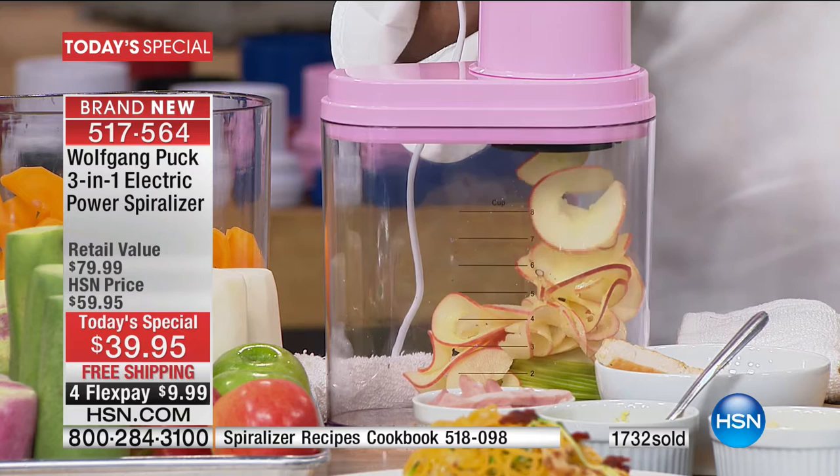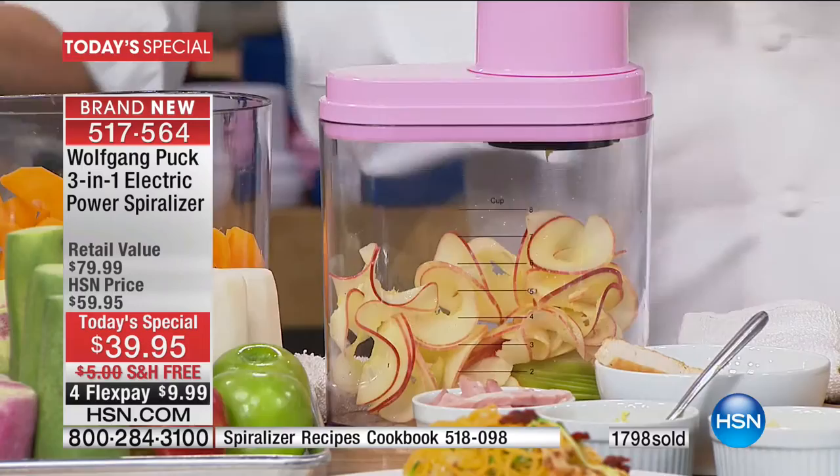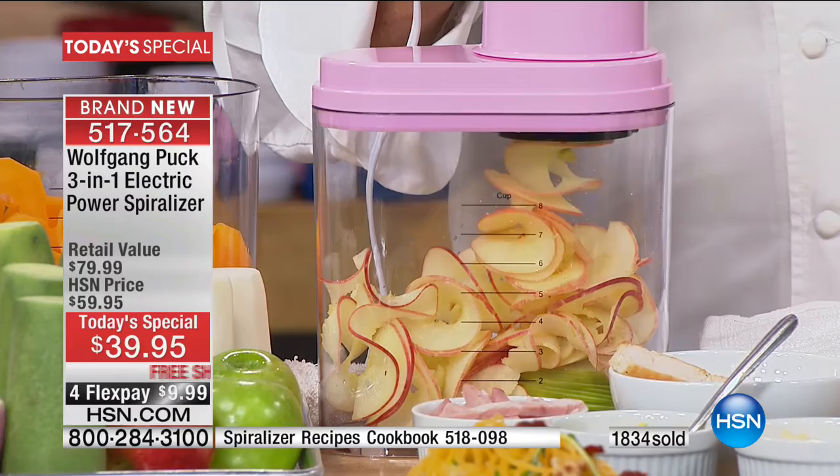Whether it's apple pies or just getting the kids to snack, I have 3,000 extra carafes. If you're going to be zoodling your brains out like I am, get the extra carafe — because maybe you want to do savory like zoodles in one, and then you want to do sweet like apples in another. So we have 3,000 of those. The book will not last the day, because everyone who's getting this is getting the book.